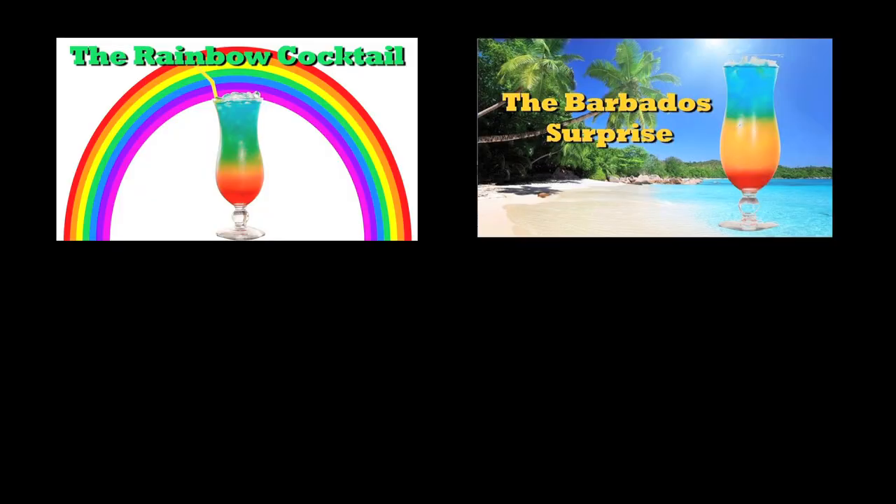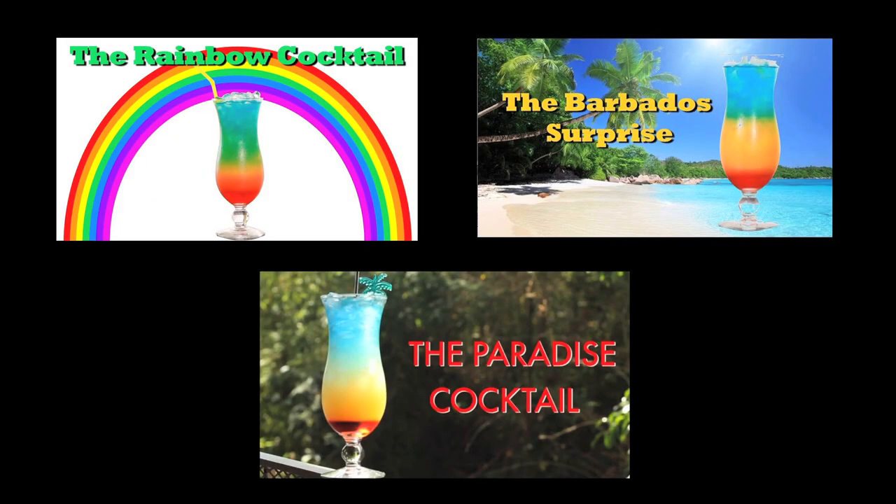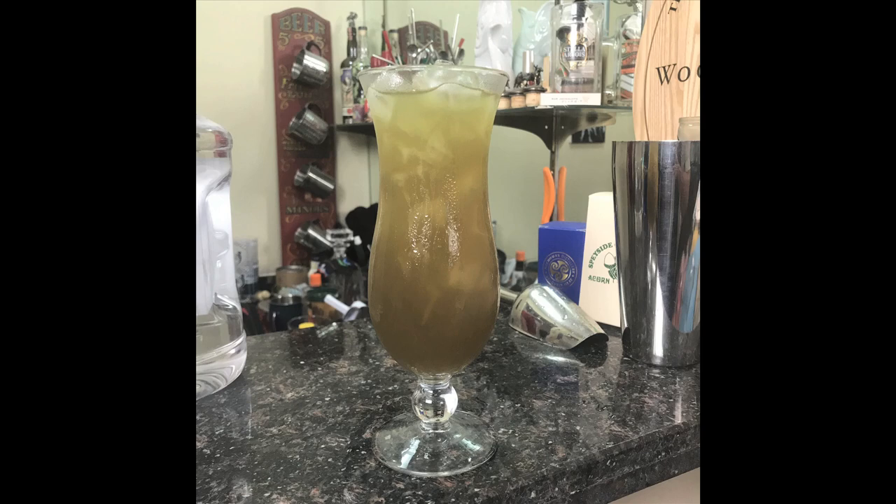Hey, welcome to Drinks Made Easy. Today we're going to teach you how to make the Cherry in Paradise — a drink that looks remarkably similar to some others, but it's different because it's alcohol all the way through. So you won't have to make it look like seawater to get a bit of alcohol with every sip. Oh yeah, and Mike made it up — that's right, he earned his paycheck on this one.